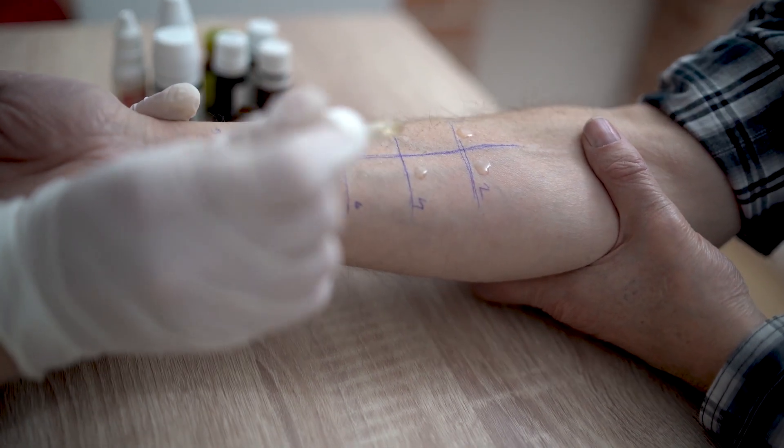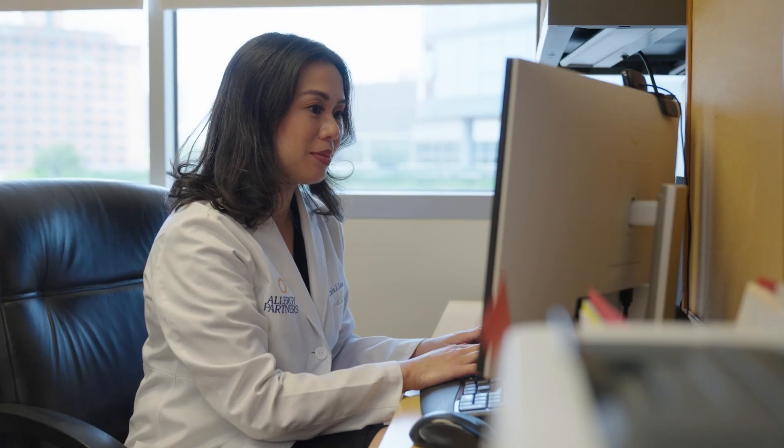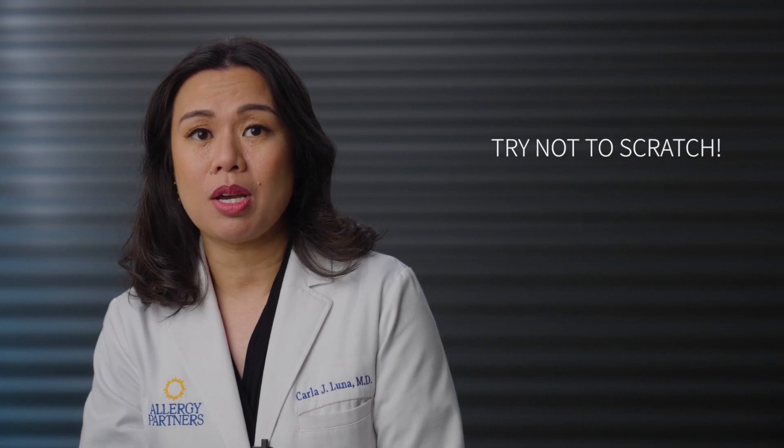A great thing about skin prick testing is that we can test for many allergens at the same time. Your allergy partner's allergist will decide which allergens to test for based on your history, the symptoms you tend to get, and where you live. Don't worry — the skin prick testing doesn't hurt, but it can be itchy. Try not to scratch, as scratching will spread the allergen drop to the other test sites and make it really hard to know which tests are positive and which ones aren't.